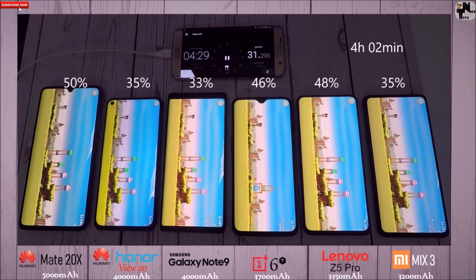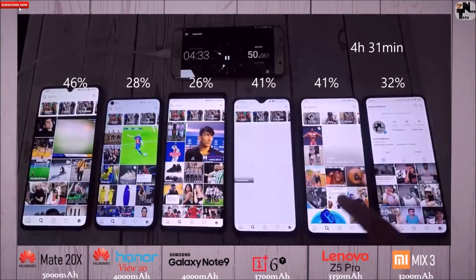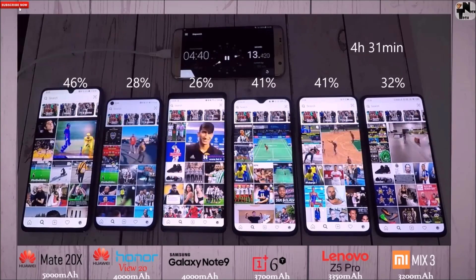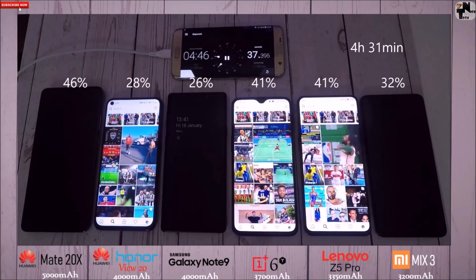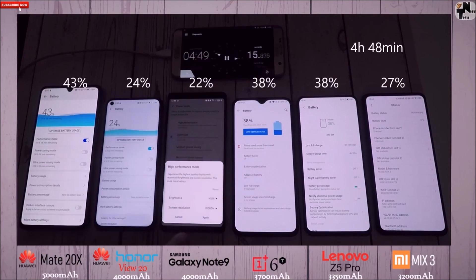After the 4-hour mark: 35% on the Honor View 20, 35% on the Mix 3, and 26% on the Note 9. At 4 hours and 31 minutes, the Mate 20X is at 46%, 28% on the View 20, 26% on the Note 9, 41% on the 6T, 41% on the Z5 Pro — matching the 6T and not far behind the 20X — and 32% on the Mix 3, which is not bad considering it has the smallest battery of the bunch.